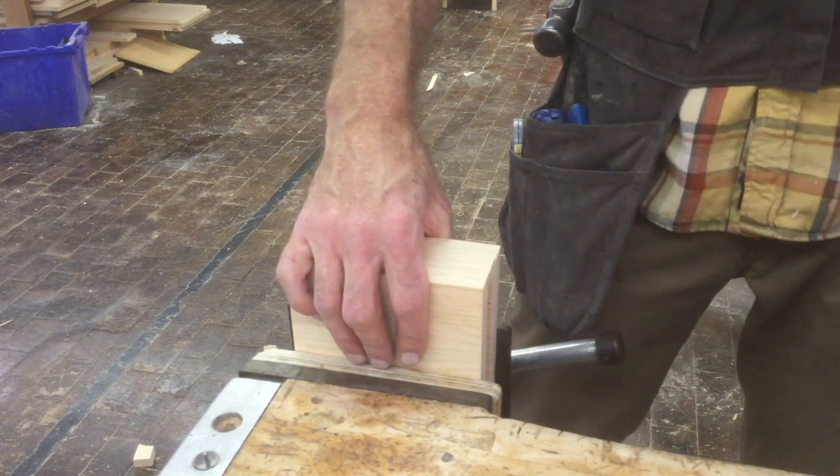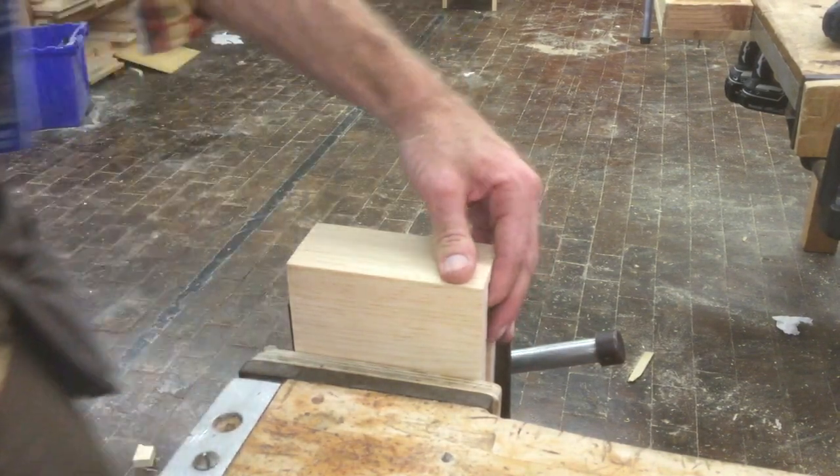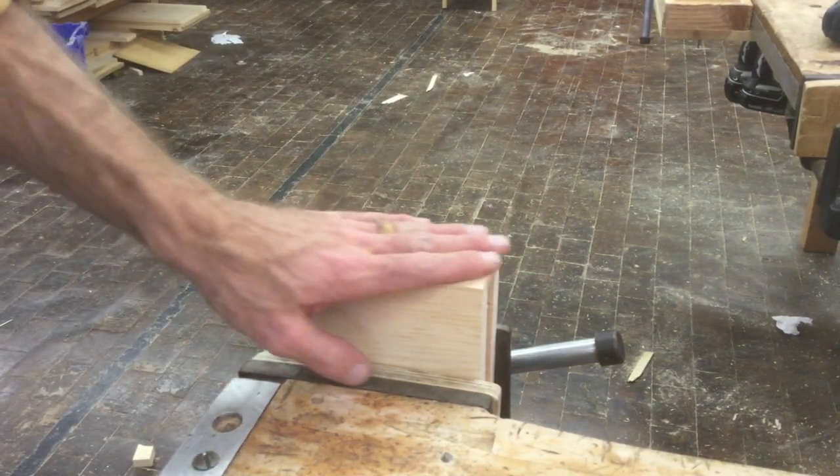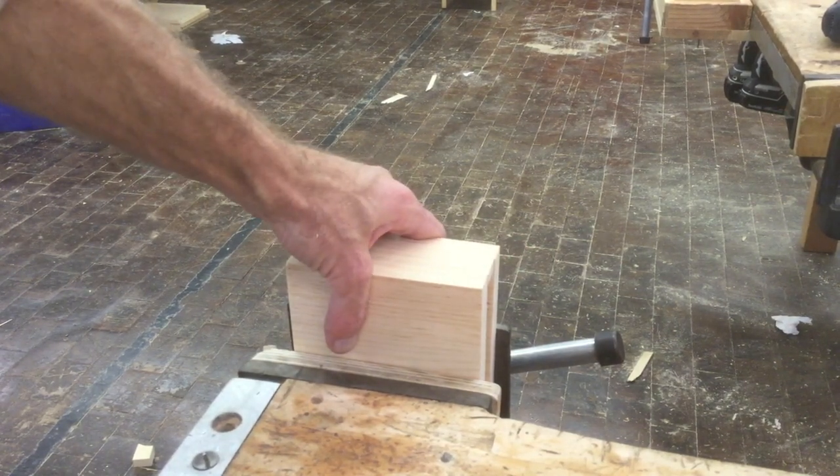At this stage you should be done with your project. Check in with your teacher to see how they like it and if there's anything else you can add to it. Thank you for watching — this is the speaker box.